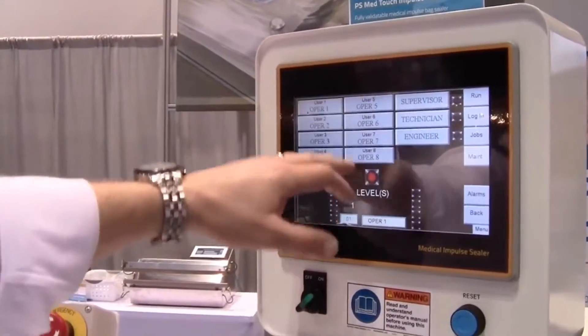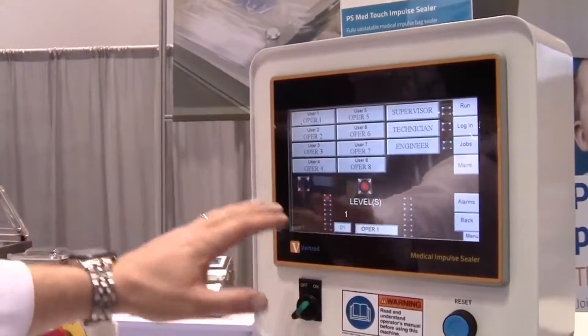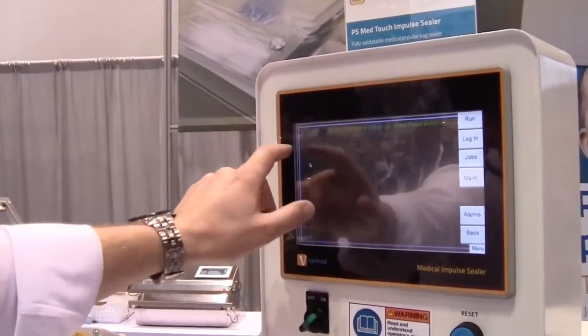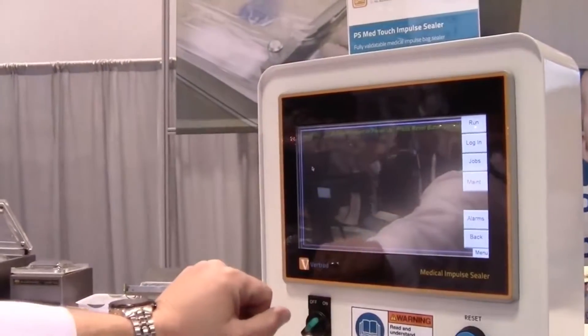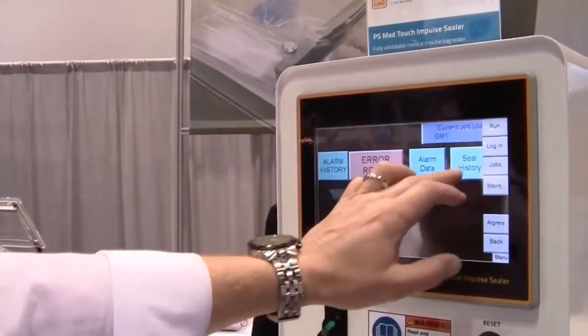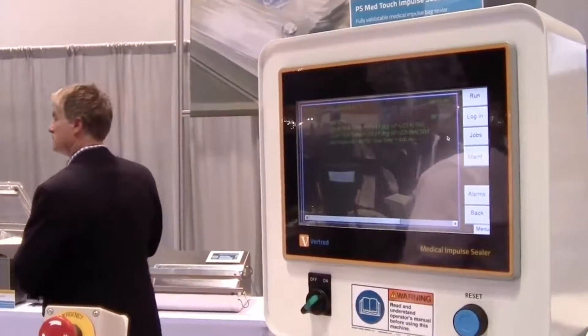There are multiple levels of operator login: supervisor, technician, and engineer login for troubleshooting. Our alarm history shows when the e-stop was pressed and when the reset button was pressed, with date and time codes. We also track our seal settings and any changes in the parameters.